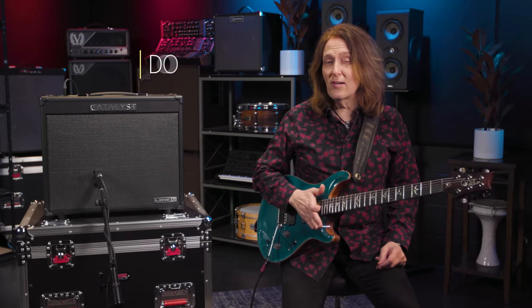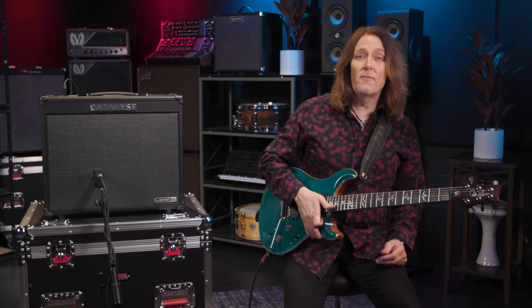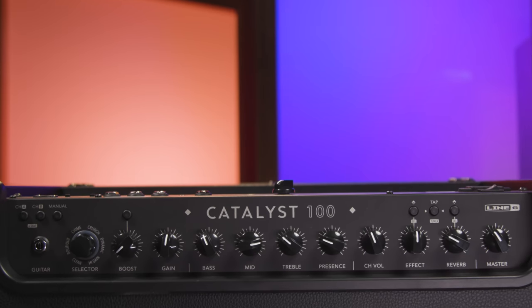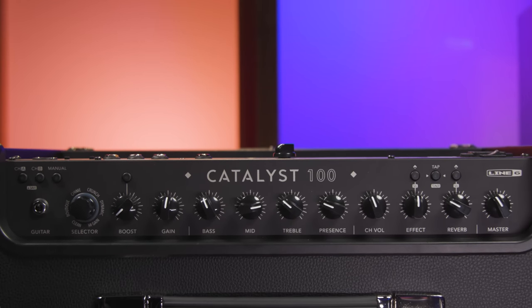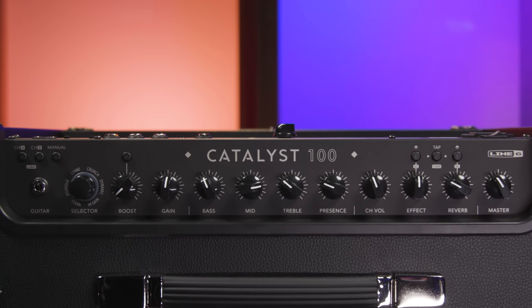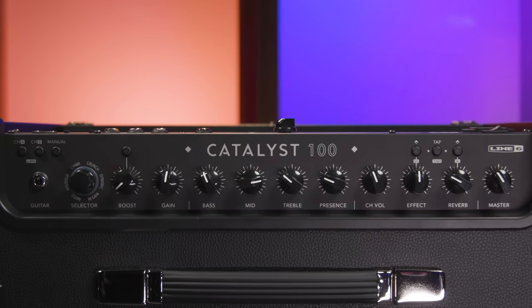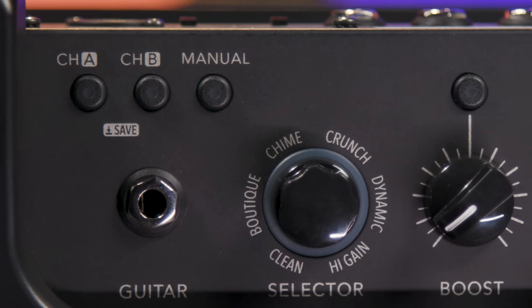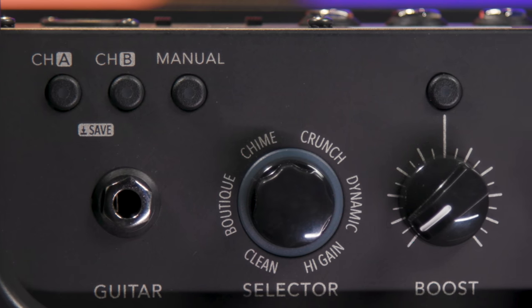The Catalyst is Line 6's modern twist on a traditional channel switching amp. It's set up to function like a two channel guitar amp, with dedicated knobs for volume, gain, EQ, basic effects control, plus a single button or foot switch to change easily to another sound. What you also get are 6 original amp designs, from pristine clean to modern high gain and all points in between.